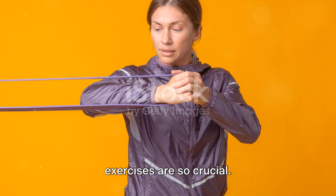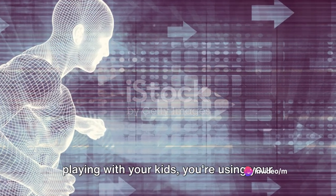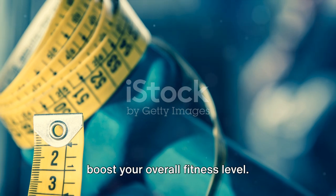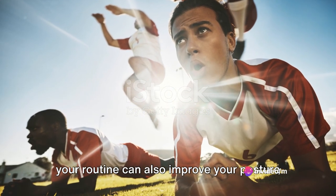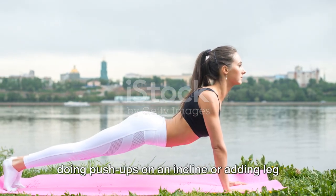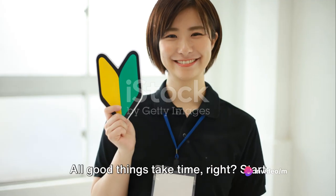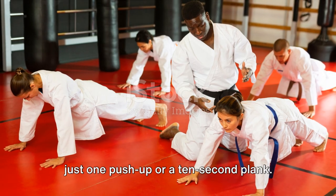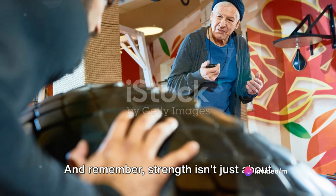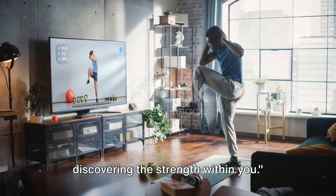Why are these exercises so crucial? Push-ups and planks work the muscles we use every day — whether you're lifting groceries or playing with your kids, you're using your core and upper body strength. Practicing these exercises can make daily activities easier and boost your overall fitness level. They can also improve your posture and balance, and as you get stronger, you can modify them to be more challenging, like doing push-ups on an incline or adding leg lifts to your planks. Start with what you can handle, even if it's just one push-up or a 10-second plank. With regular practice, these exercises will become easier. Strength isn't just about physical power — it's about the resilience and determination within you.